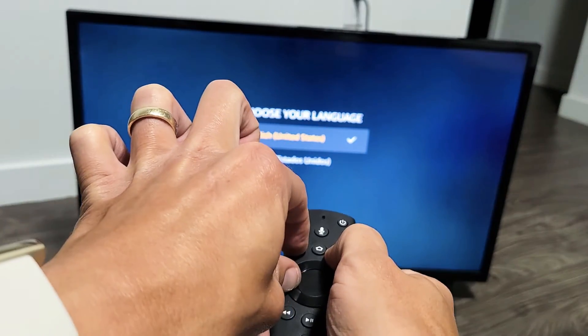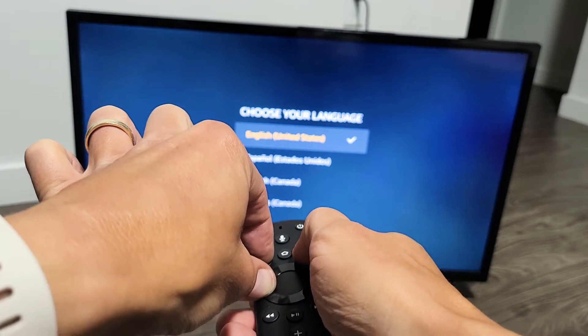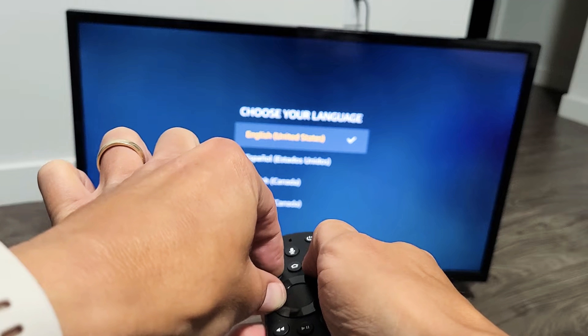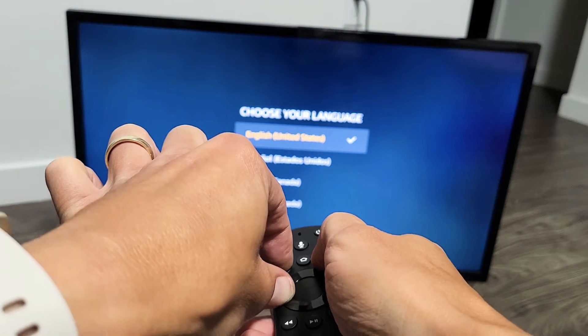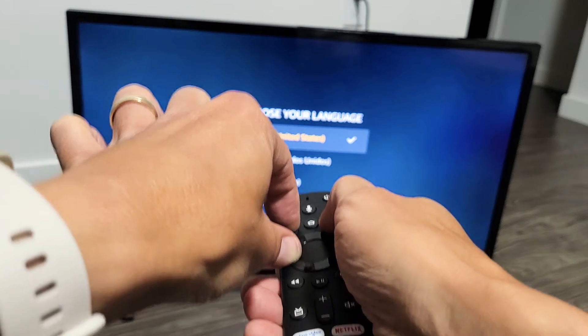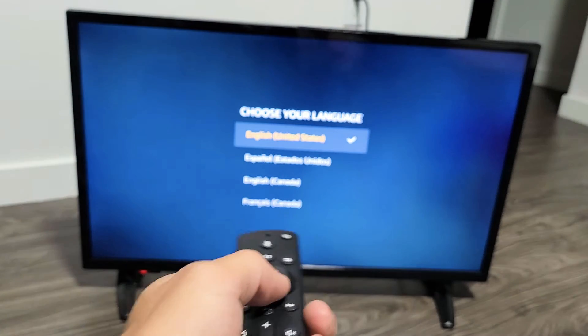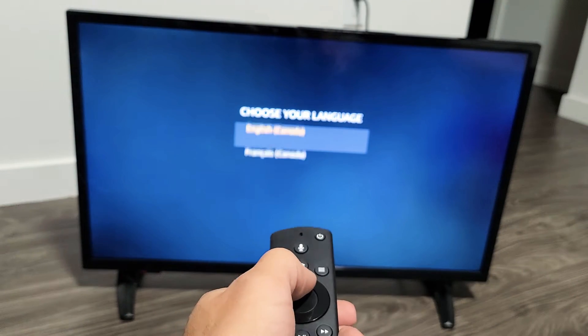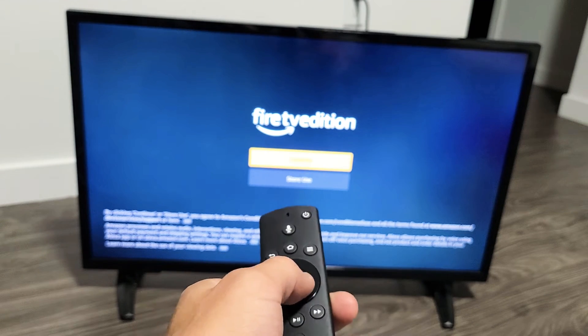Press and hold all three buttons, point at the TV, and keep holding for 30 seconds. Most of you guys will be up just from using the home button. Still holding all three buttons here... after 30 seconds, let go — and we are in business!